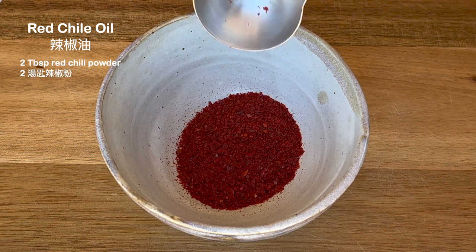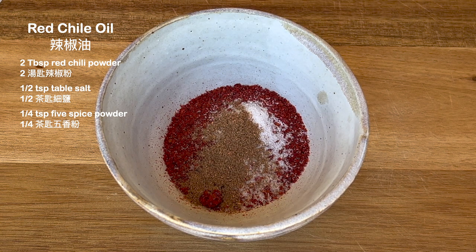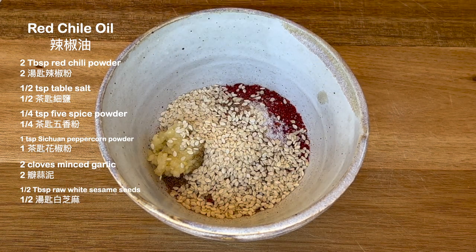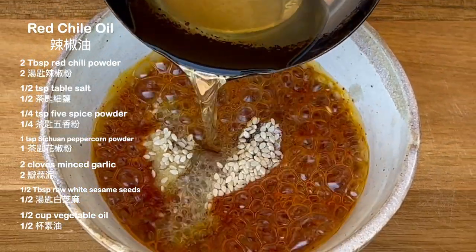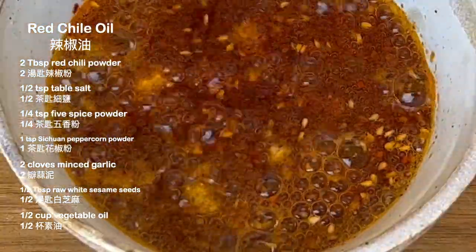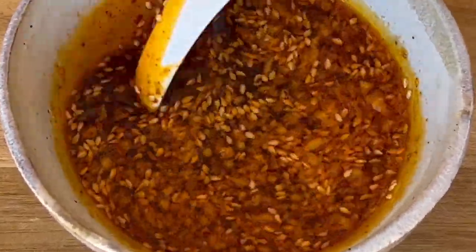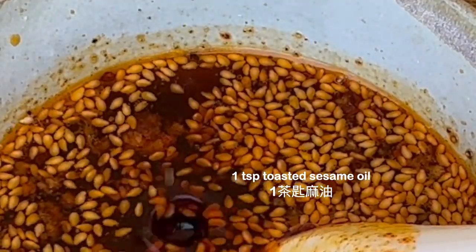Next, I'll prepare the red chili oil. Add chili pepper powder, salt, five spice powder, Sichuan peppercorn powder, minced garlic, white sesame seeds, and hot oil. Dark vinegar and sesame oil add more layers and enhance the flavors.